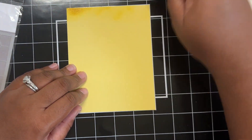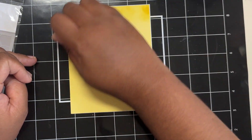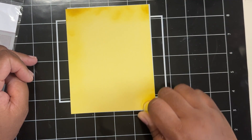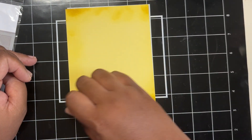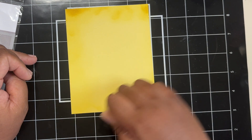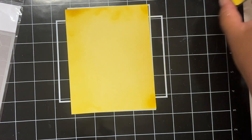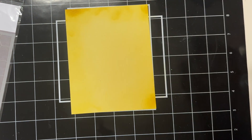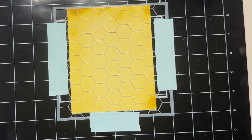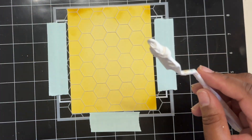With inking around this panel, I am not looking for perfection. I just want to ensure that there is ink concentrated around the edges so the eyes will be drawn to my stenciling as well as the flower, which will be the focal point of the card. So once that is completed, I am just going to grab my honeycomb stencil as well as my palette knife, and I am just going to add a little bit of paste and try to be a bit random with how I am adding the paste onto my card panel.